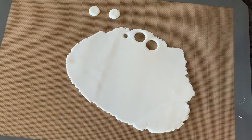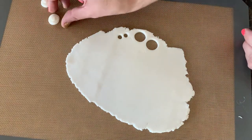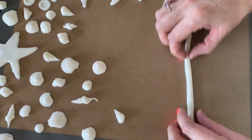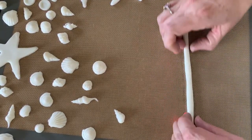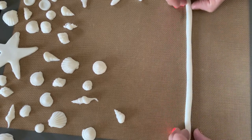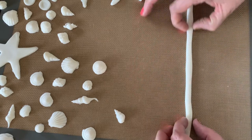I'm just gonna cut out two different sizes of circles for our bucket. Then we have to make our bucket handle — I'm just rolling out the fondant so it looks like a snake, then kind of push it down just a little bit so it flattens out and looks like a handle.